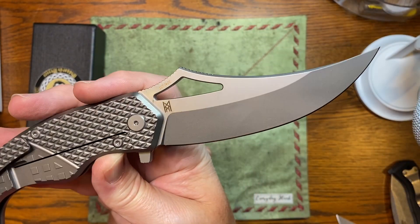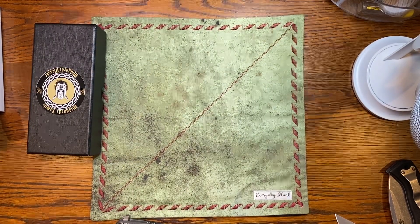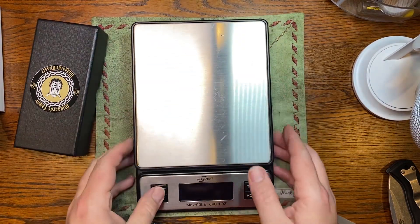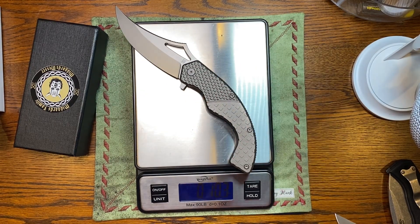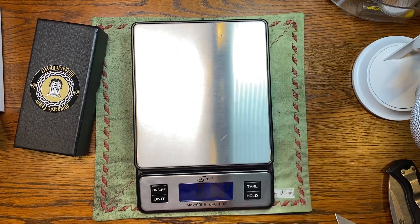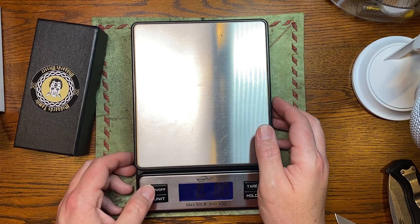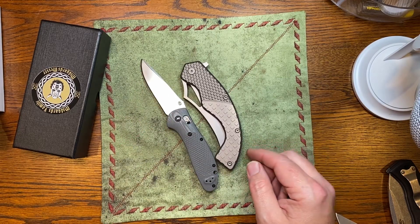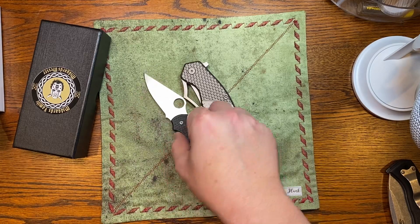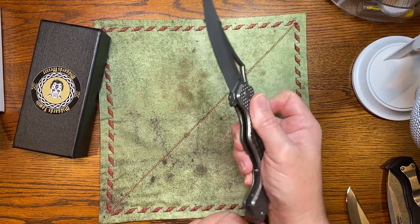Look at that blade. Let's check the weight — 10.3, 10.2 ounces. Not a complete beast, but a good-sized knife. The weight's not too bad for the size of it. Let's look at it up against the Benchmade Grip closed — it's almost the size of the Grip closed. It's just about the size of the Para 3 closed. It is a monster. I love this knife.